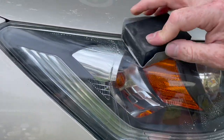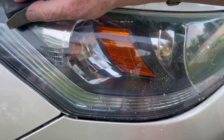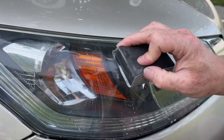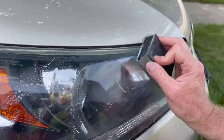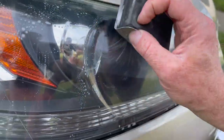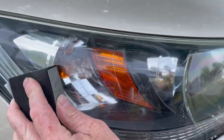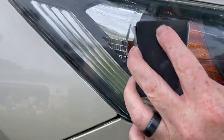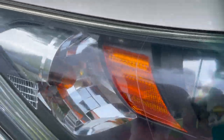We're on the final grit — twelve thousand. It's almost just perfectly smooth, and we're not going to use a lot of water. This is going to give it its final polish and get rid of all those micro scratches. You won't even be able to see them. You can already see how crystal clear everything looks — very smooth. That's what it looks like after the final micromesh.